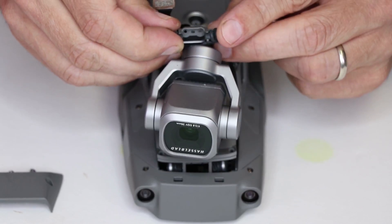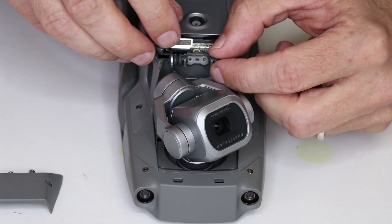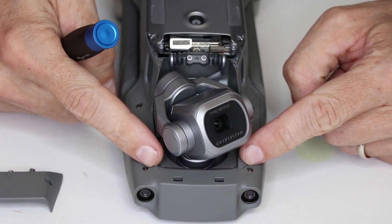Now we take the replacement camera, push the front in first, and then lower it down into the drone. Then we're ready to put these two screws back in and then these two screws in the front.